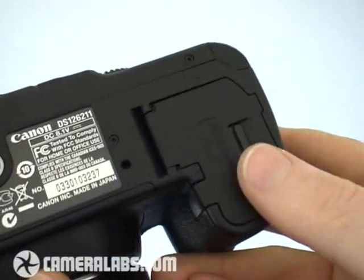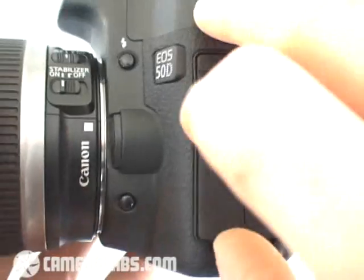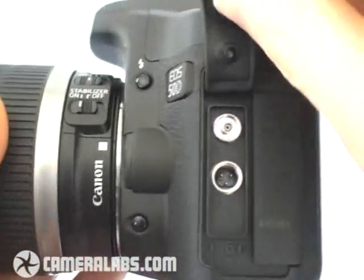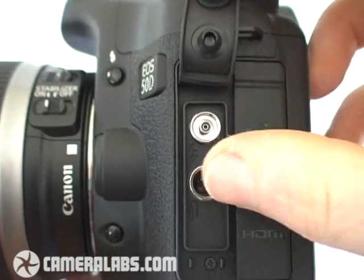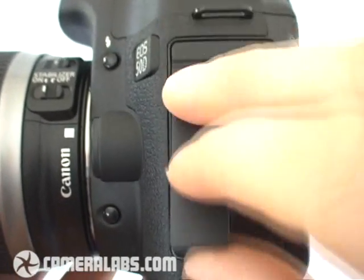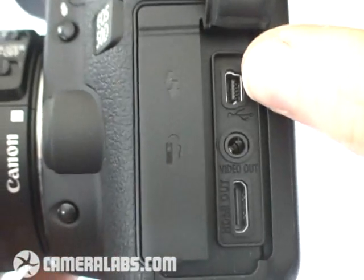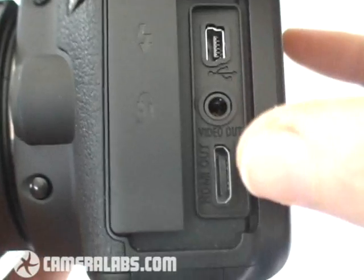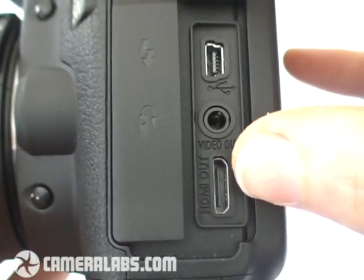Underneath the compartment houses the same BP-511A battery as the 40D. To the side of the camera there's been a slight rearrangement of some of the ports. Behind the first flap you'll see the PC sync port for external studio lighting, and underneath that the remote control port. On the flap to the right side you'll see the USB port, a TV output, and new to the EOS 50D, an HDMI port for connecting to high definition TVs.